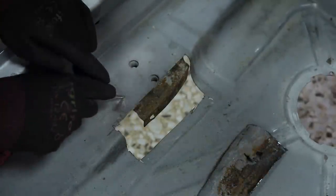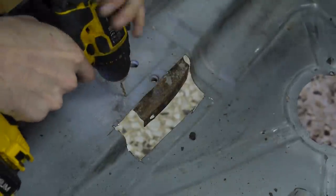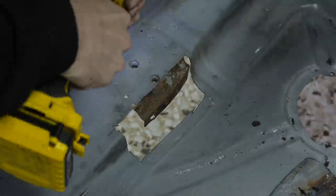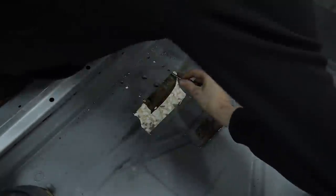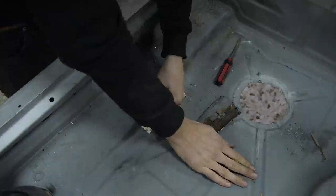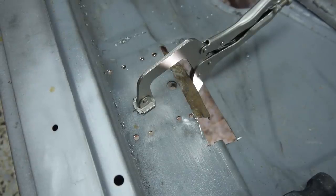I found the spot welds, punched the centres and drilled them out. Once they were all drilled I split them with a splitter and screwdriver — I should probably get another splitter. After I split it from the floor I realised it was still being held in by more spot welds on the inside lip.